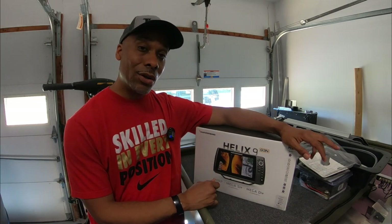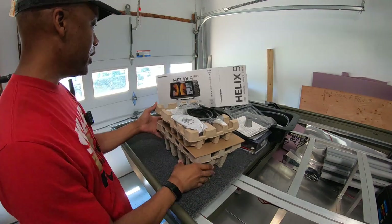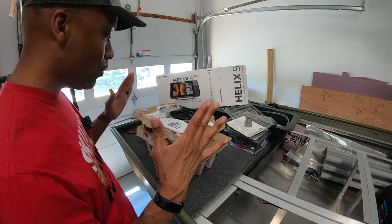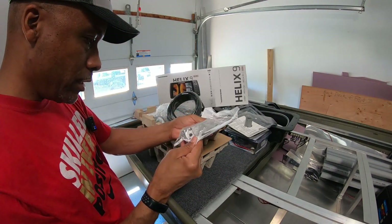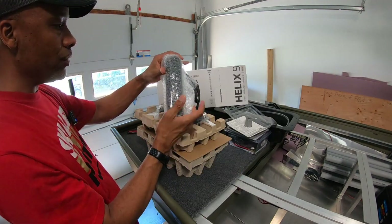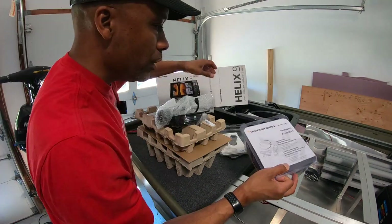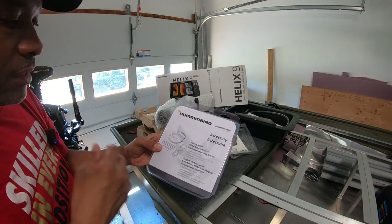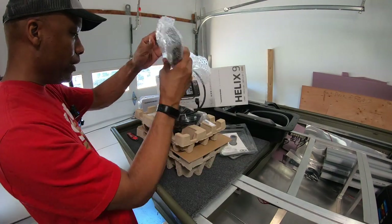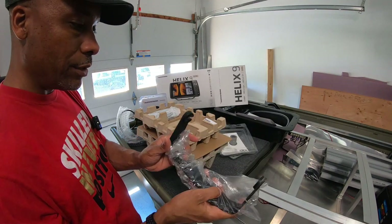Let's see what's in the box, make sure I have what I need and get this thing loaded on the boat. This thing has CHIRP, Mega Side Imaging, Mega Down Imaging — the works. We've got some kind of rack here, got some zip ties. Next up — transducer. This thing is long, like seven to eight inches. I actually bought this accessory that allows me to connect my transducer to the trolling motor. We've got the transducer cable.